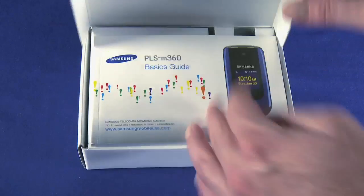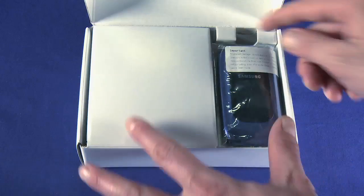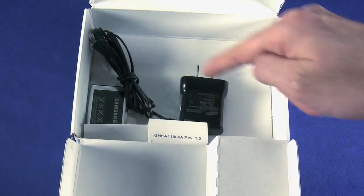Let's open the box. The first thing we see is the product manual — pull it out. Below that, we see the phone wrapped in plastic. Now we can pull the cardboard insert down to reveal the phone's charger and the battery.